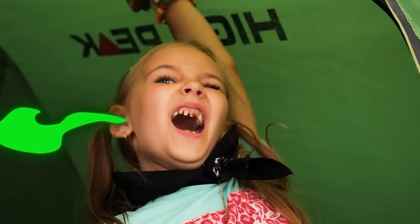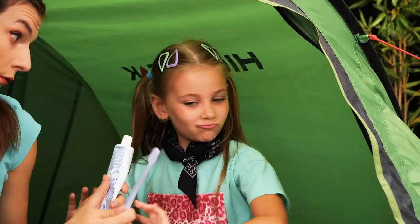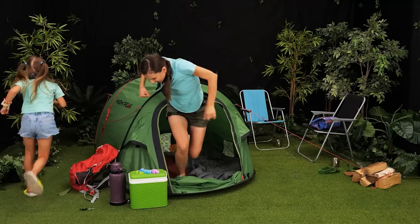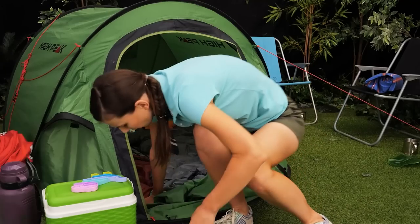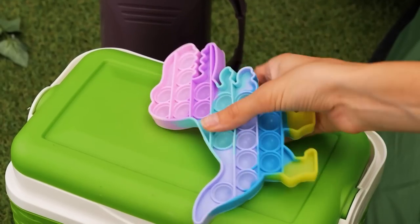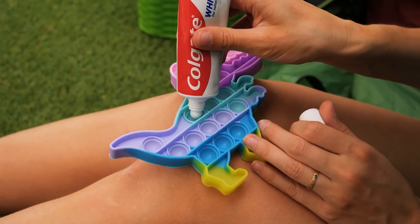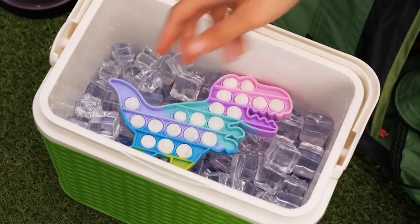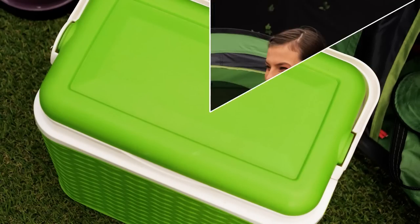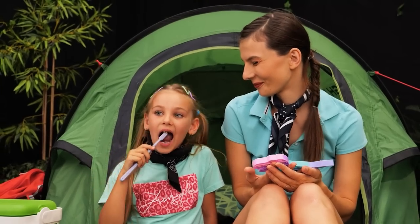Good morning, girls! Someone's a bit stinky! Let's brush our teeth! No! Yes! I don't want to! Where are you going? Come back! Wow! Oh! Hobbit toy? I have an idea! I'll put some toothpaste in it and cool it down! Now let's wait! I want to try it! Here's your toothbrush! Thanks, Mom!